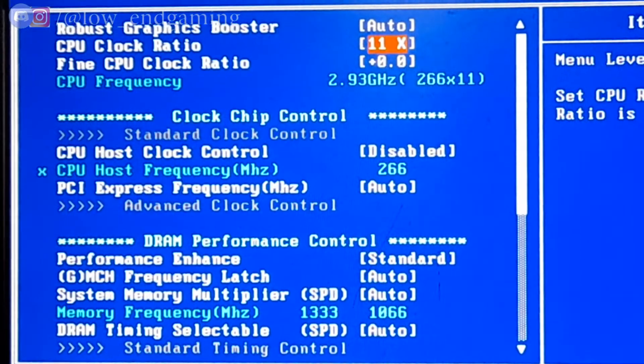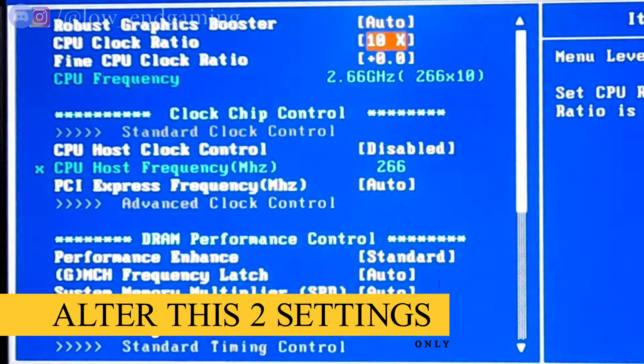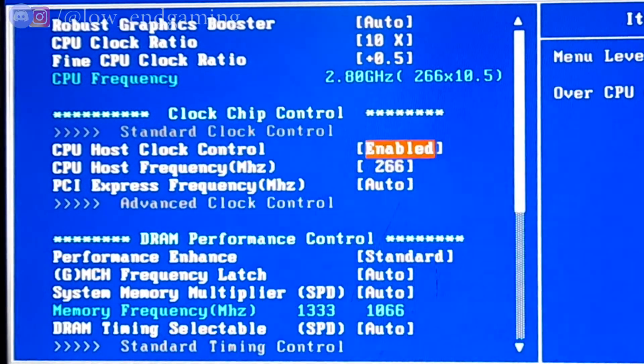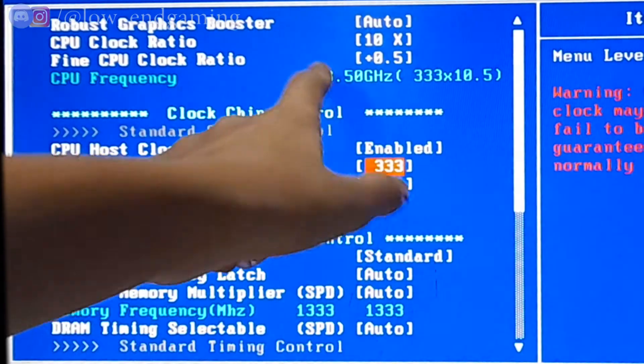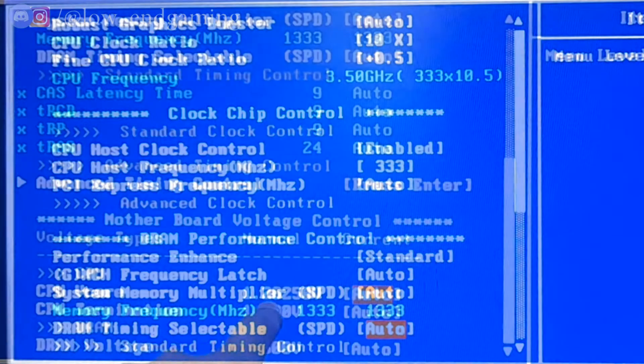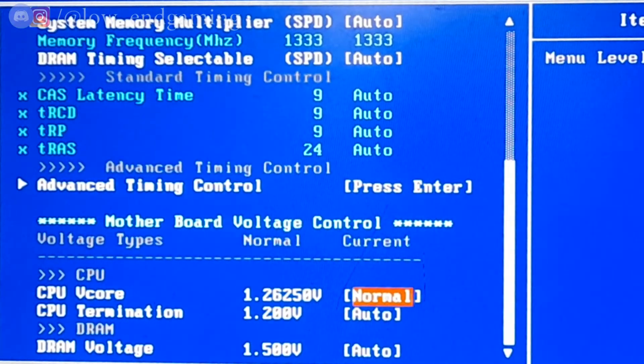For overclocking we will focus on two settings: the CPU Clock Ratio and the CPU Host Clock Control — the name may differ on your board, such as CPU Multiplier. Make sure CPU Clock Control is enabled. Adjust these two settings so that the CPU frequency matches your calculated target — for me that is 3.5 GHz. Simply increase the multiplier until you match the final value. For voltage, find the CPU VCore setting and leave it on Normal or Auto.